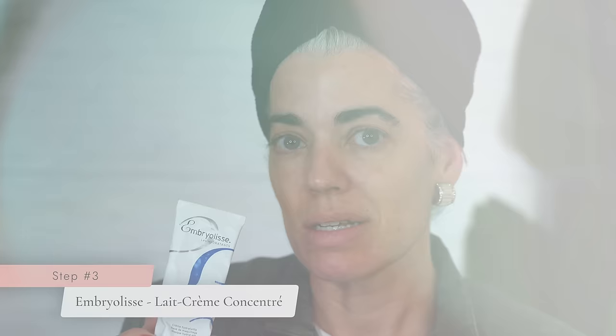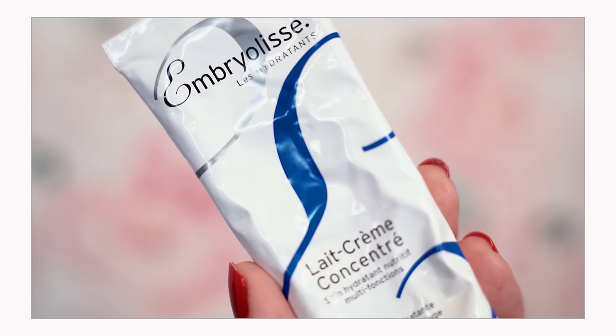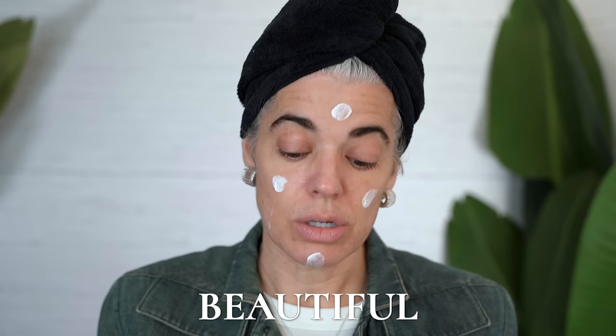So I'm going in with the Embryolisse — amazing product if you don't know about it. It is a cult favorite with makeup artists, it's a French skincare product, it was made for burns, it's very simple with the ingredients. You can use this as a mask, as a moisturizer, or as a face primer. I'm going to put a little bit of this on — it's going to give you this fabulous glow, moisture, absolutely beautiful. It's just going to really resurrect your skin. Do you see that beautiful glow already?